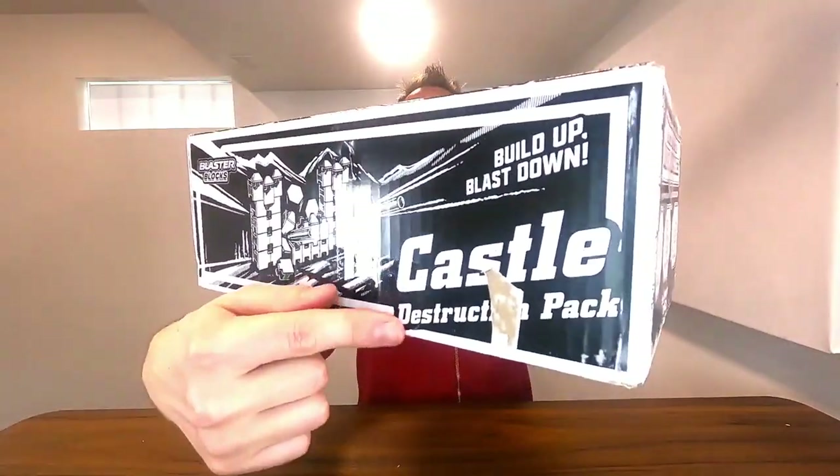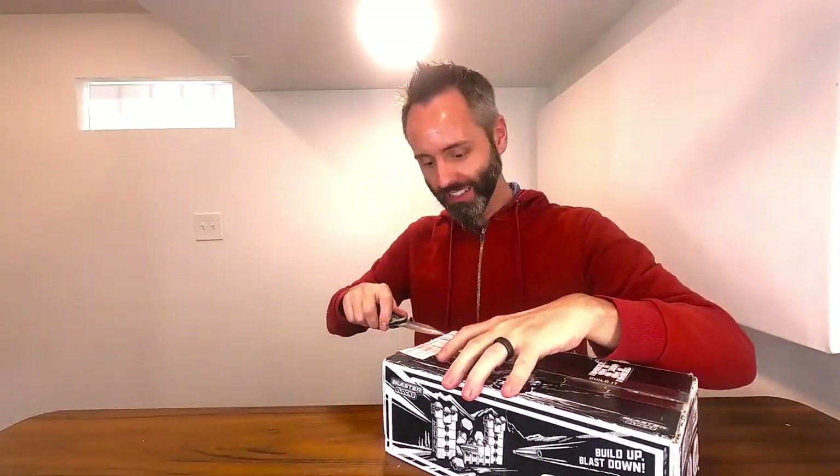Right here we have this castle deconstruction pack from Blaster Blocks. They sent this to me so that I could do this unboxing video with you guys, so thank you to them for partnering with me on this.